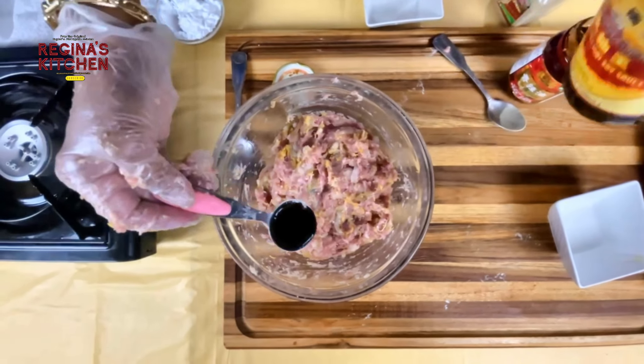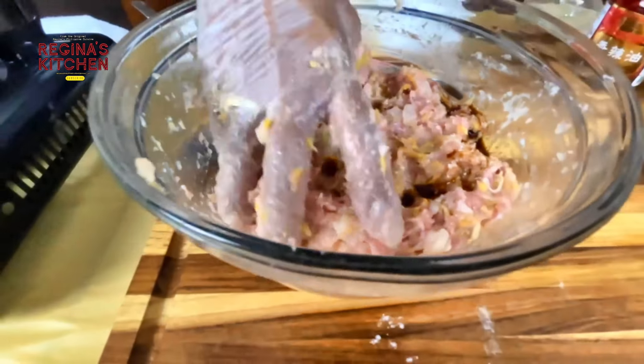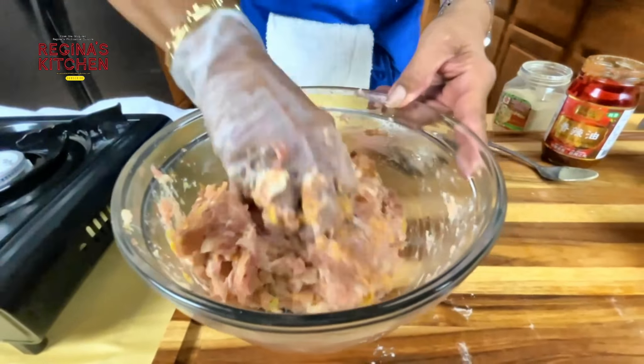Add just a tablespoon of soy sauce and mix again. That soy sauce smells very, very good.